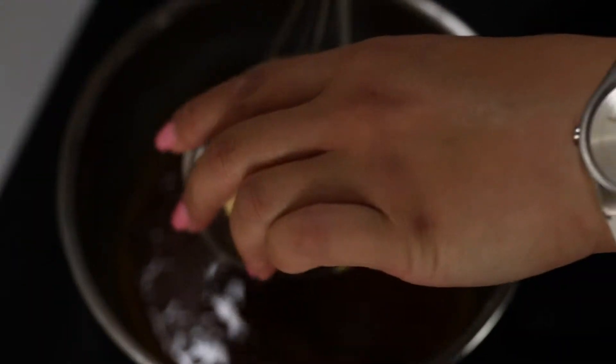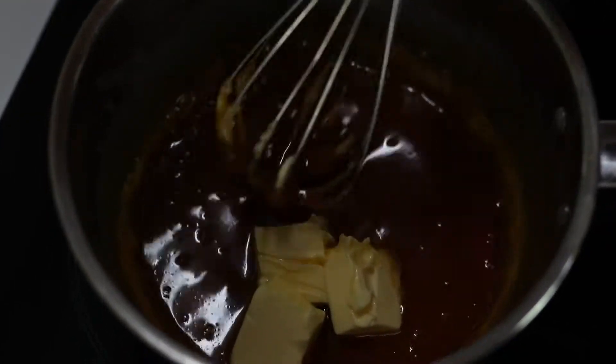Now add in your butter and mix until incorporated.